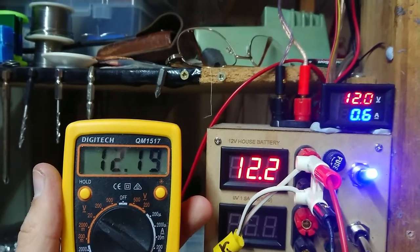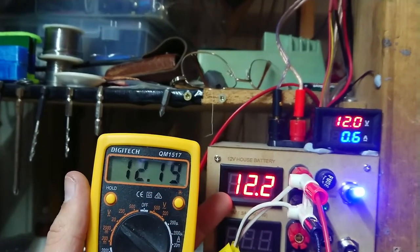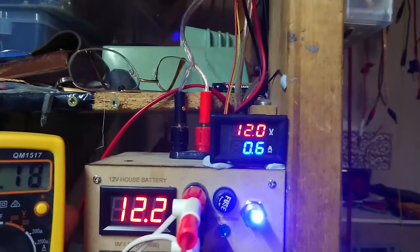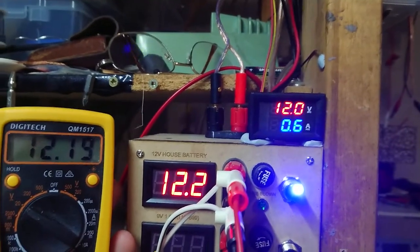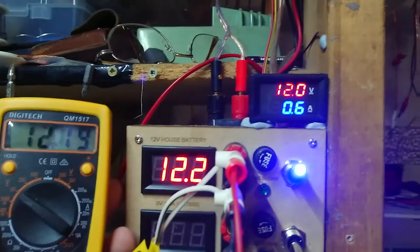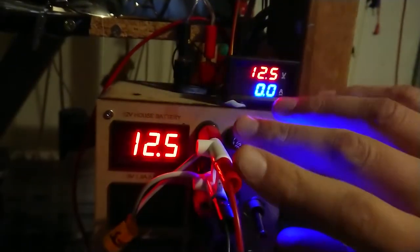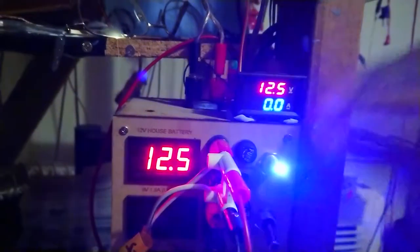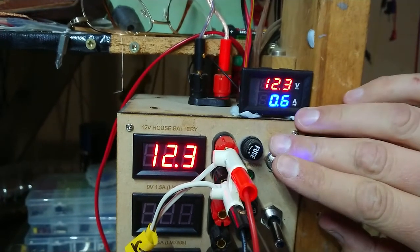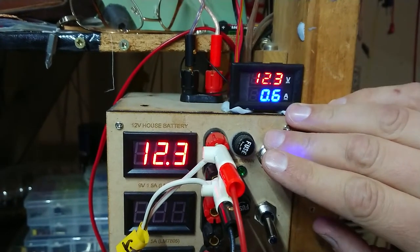The cheapy multimeter agrees with the 12-volt house battery meter, which is pretty well what I calibrated it at to start with. These leads I made up out of silicon cable probably aren't the best. It says 12.0 — I think I'll correct that to 12.2. I'm not sure how I'm going to do a current test with this thing; I might need to calibrate that later. But for the moment it gives a ballpark figure. Both meters are now showing 12.5 — let's apply a load. It's registering about the same current at 0.6 amps. I'm not really sure that's correct; I'm going to find a known load and verify.